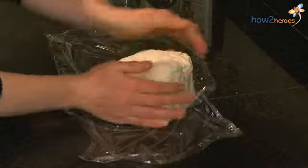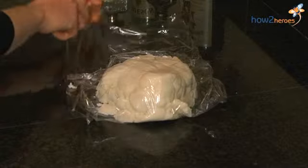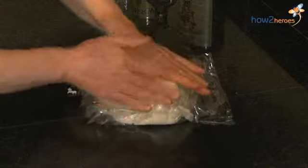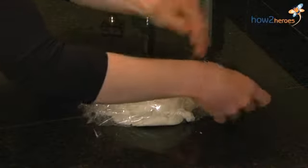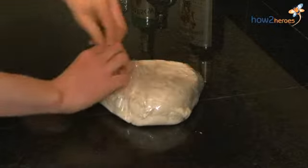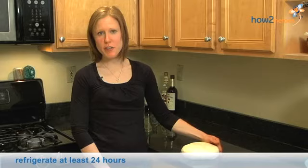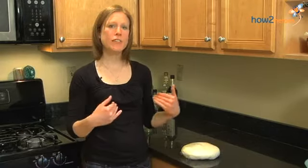We're just going to form it into a ball, just like that, and we're going to wrap it up. Now your fondant is all wrapped and it's all set. All you want to do is put it in the refrigerator for at least 24 hours, and then take it out and let it come back to room temperature before you're going to use it.